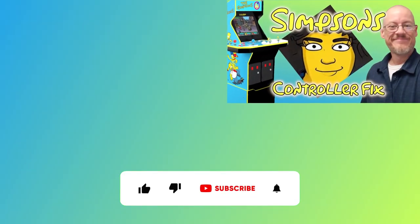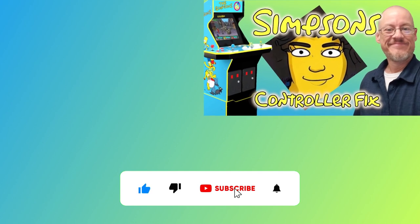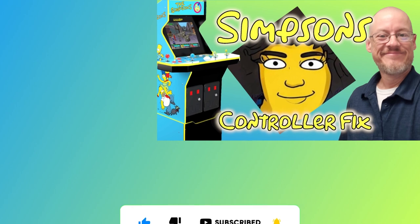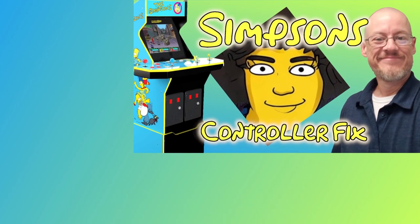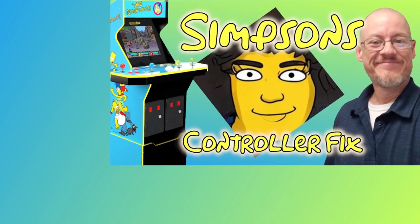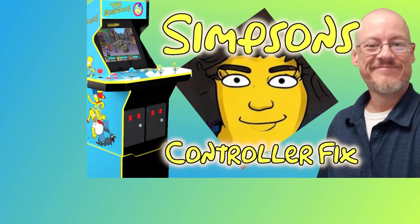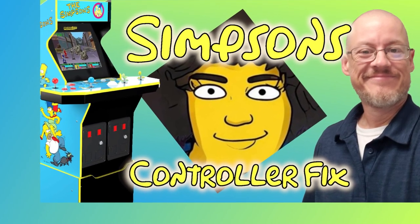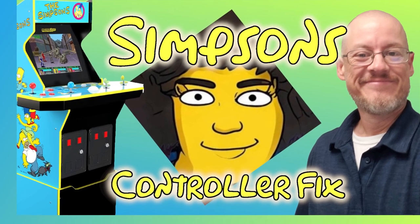This guide assumes that you've done the four-player control fix known as the Mystery Dawson Experience. If you haven't, please check out the video linked above and in the description. You must install the control fix if you wish to use all four-player controls with third-party apps like DIG and RetroArch. This guide will not work if you haven't installed it.